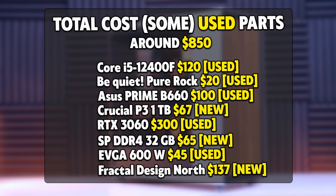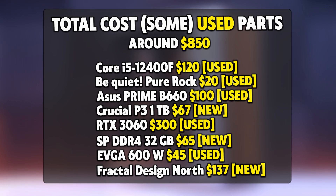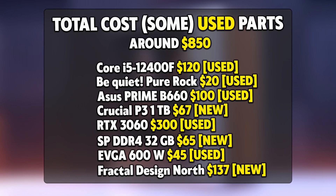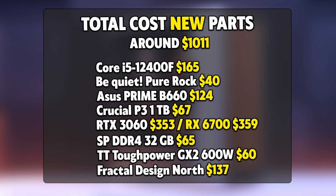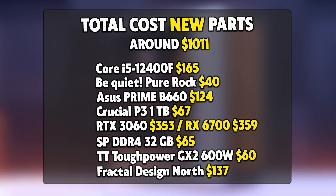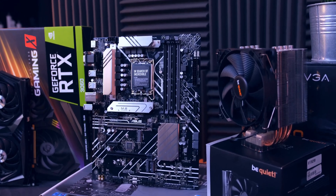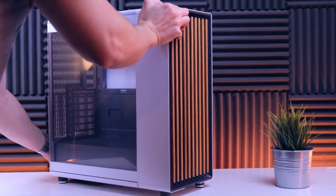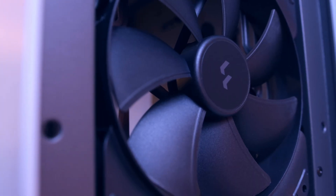Before we look at gaming performance, here's the entire parts list — I paid right around $900 for the entire build. I should say I had some luck with some parts, and you might even get away cheaper with some patience. If you decide to buy completely new parts, I'll be linking everything in the video description. For the case, we paid $130, but you can definitely go for something cheaper and save a few dollars. It's a fantastic case.